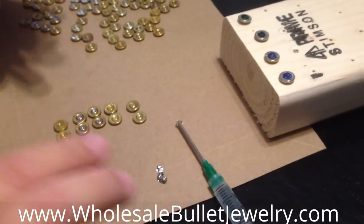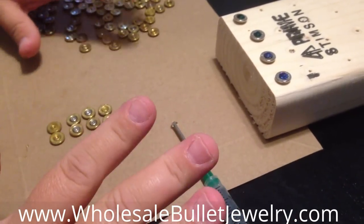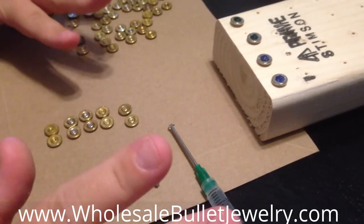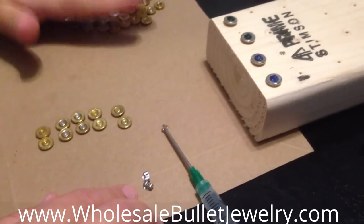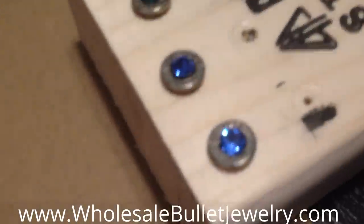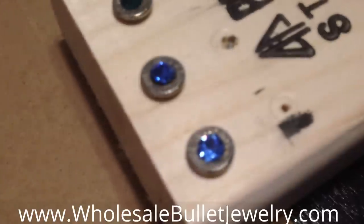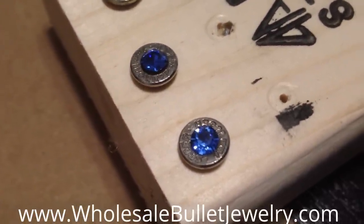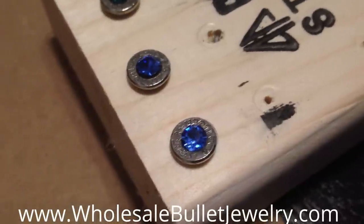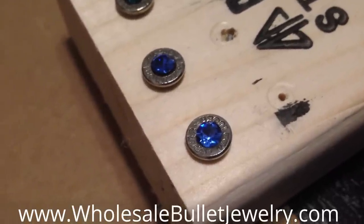I'm just going to let it do its own drying. It's going to set in a matter of minutes, but you really want it to sit there for about 10 to 15 minutes before you put the backing on it. If you want to wear it, you're probably going to want to wait about 20 to 30 minutes to let it completely set in place. The E6000 quickly sets, but then it has a little tacky feel to it, so you want it to completely harden.